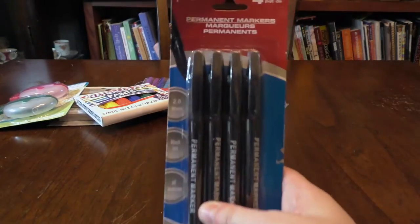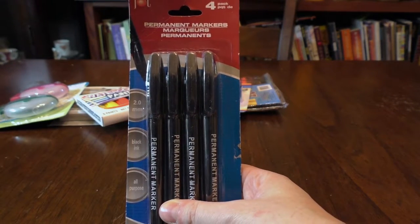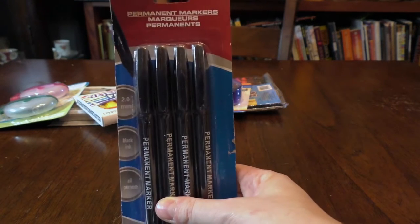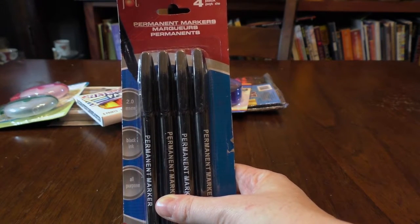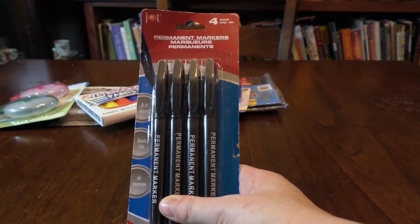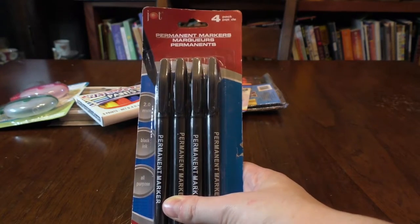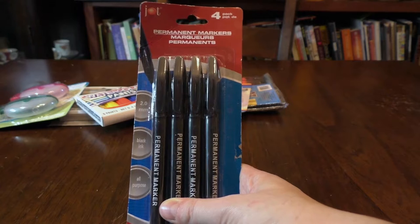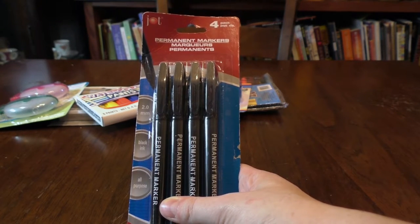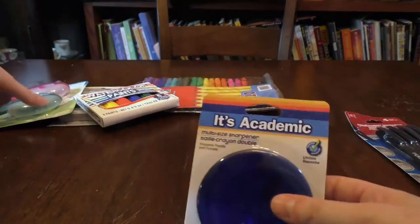I also picked up these permanent markers. Any other time I would tell you guys: please don't ink your work with permanent markers — it's not archival. In four years it's going to look terrible; I could show you examples at a later date. But my Dollar Tree options were very limited. Permanent markers are fine if you're going to scan your work, since you don't need the physical copy to look good forever.